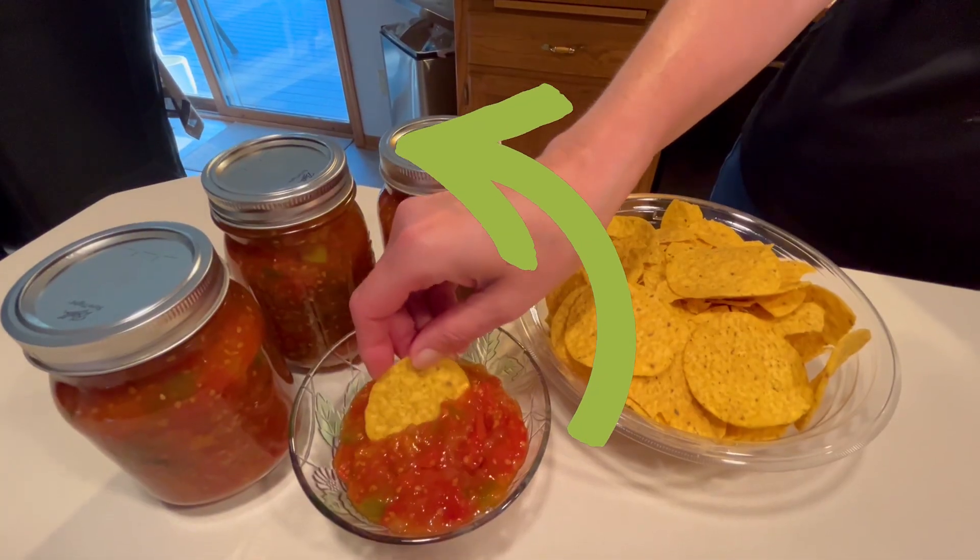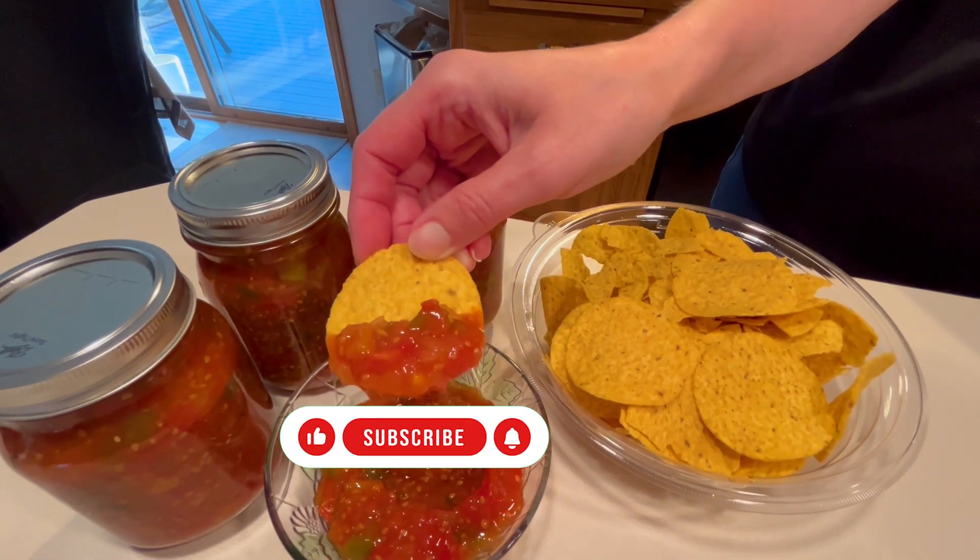Make sure to check out this video right here for our homemade guacamole. Until next time — God bless!